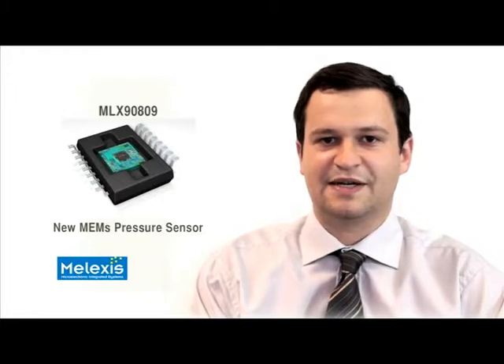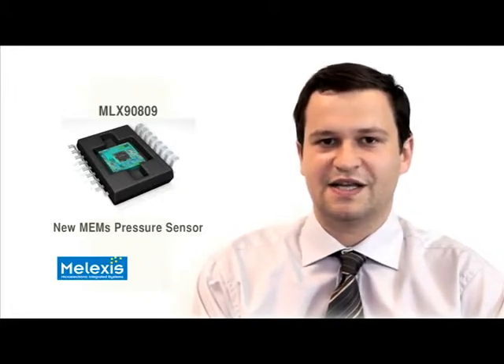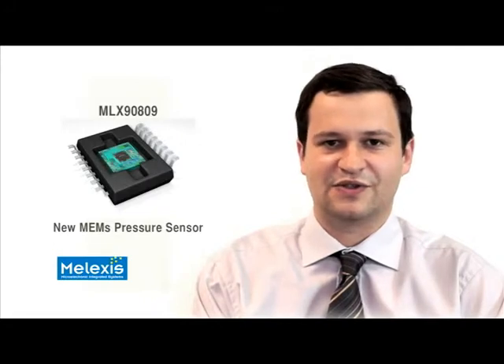By taking full advantage of our small technologies and by a smart packaging concept, the MLX 9809 offers a high performance, easy to design in relative pressure sensor. For more information, check out our website and contact us to discuss your application.